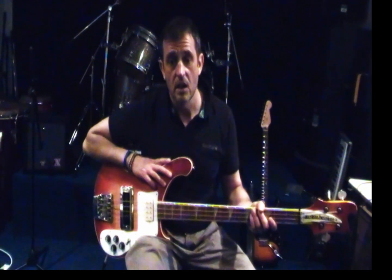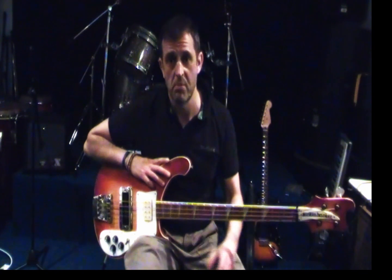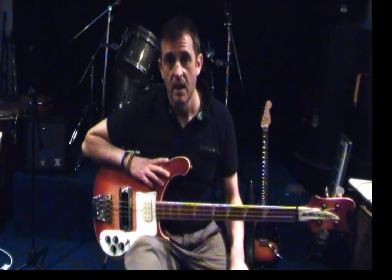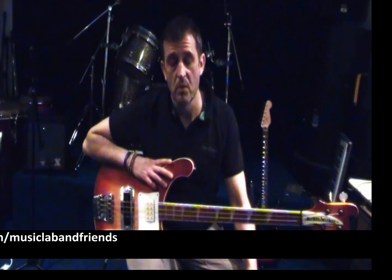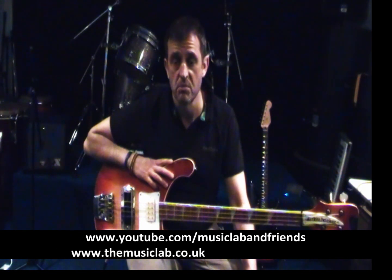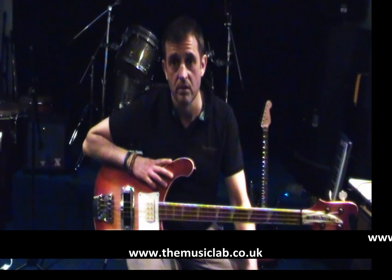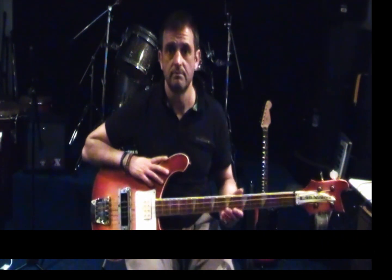So that's pretty much all the parts for the song. Take it nice and steady, build up your speed, get your confidence going with the patterns, and then try and play to the track. I've done a play-along, so if you want to go and listen to that and have a little look with all the parts in place, have a look at our account - it's The Music Lab and Friends at YouTube, or www.themusiclab.co.uk. Thanks, see you again sometime.